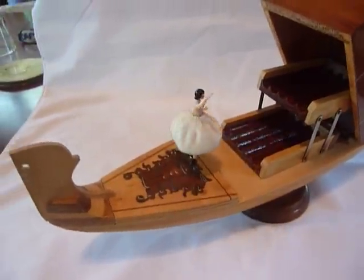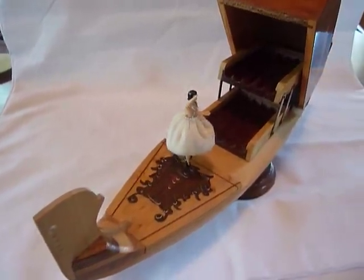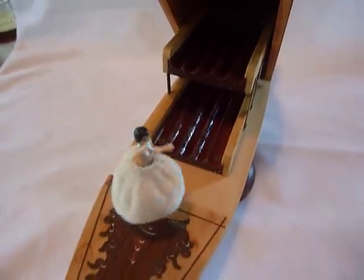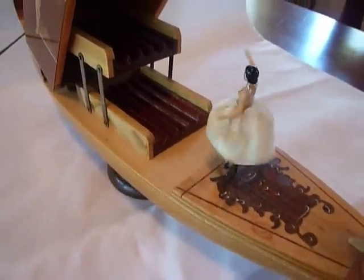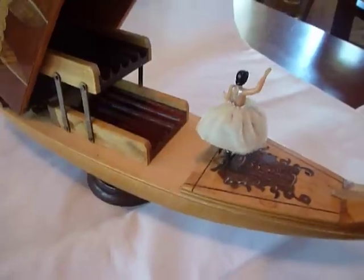Really in very, very nice vintage condition. We did take everything apart, cleaned, adjusted and lubricated the mechanical movement. Spent a lot of time adjusting the ballerina levers and pull so she spins.